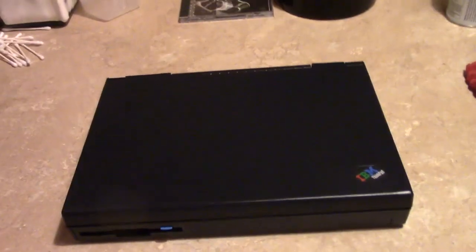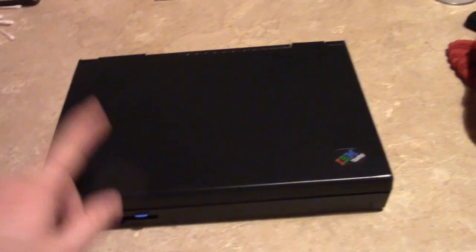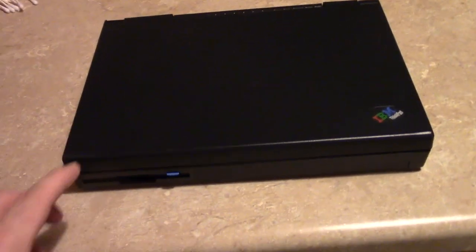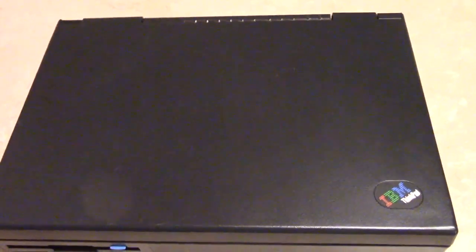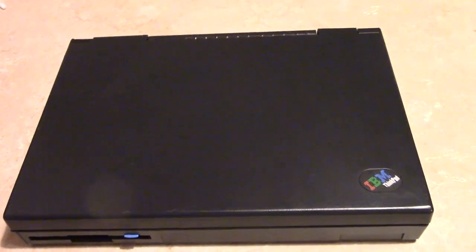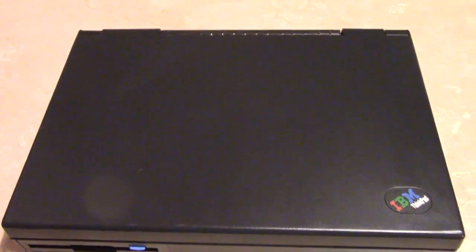IBM ThinkPad 355C. This is one of the original ThinkPads that was designed after the very first ThinkPad, in the same exact design language. It's a budget version of the IBM 700 series, which was the original ThinkPad.